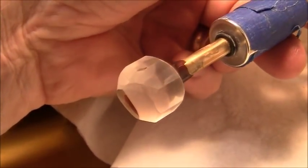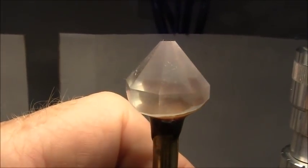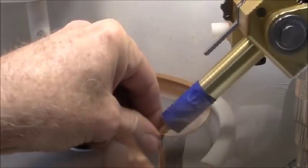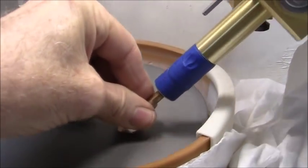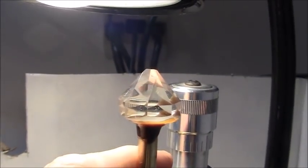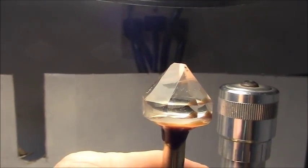I'm cutting with the 260 lap. Okay, we have the first tier cut. We have four more tiers to go. This is the second tier — you can see I'm working it down to the girdle line. I'm using a 360 lap. I'm not going to work all the way down to a meet point; I'm going to stop before the points meet.